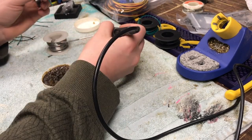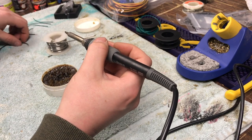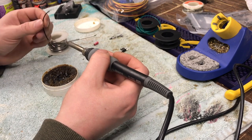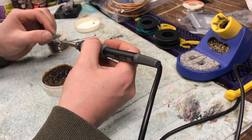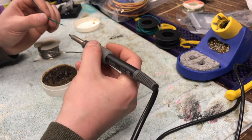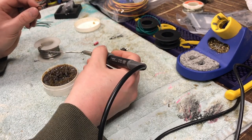Our next step is to make our step-down. Since your boat runs on 12 volts and the servo runs on 5 volts, we've got to convert the 12 volts down to 5 volts. So right now I'm getting all my wires pre-tinned so everything will go faster once we're ready to do that.